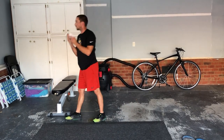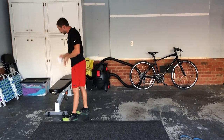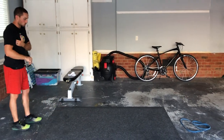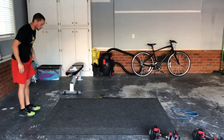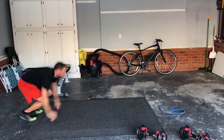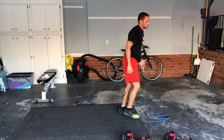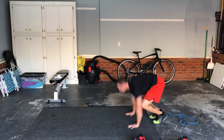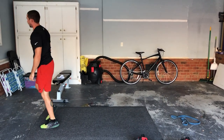Burpee broad jumps — this is probably the hardest thing of the day. You're doing a burpee, and when you're on your way up you're jumping as far as you can. Five or ten of these. So you do the burpee and then as you come up, take a big jump — step all in one motion, down, straight across.